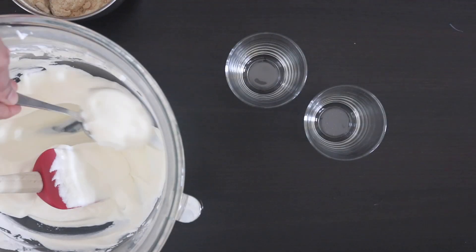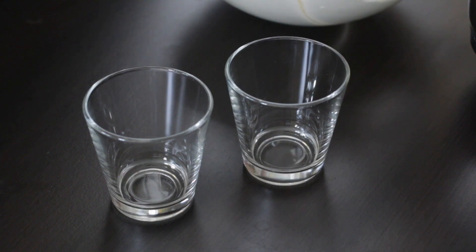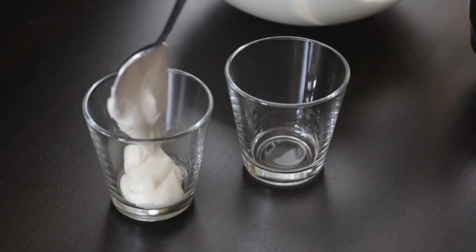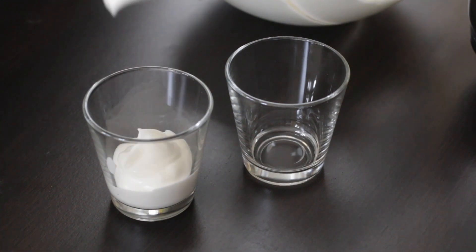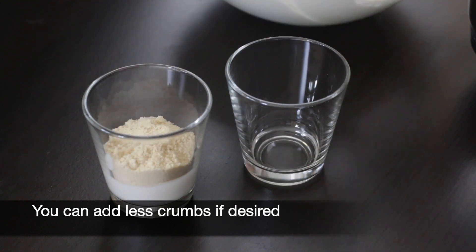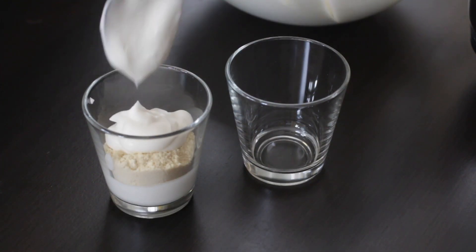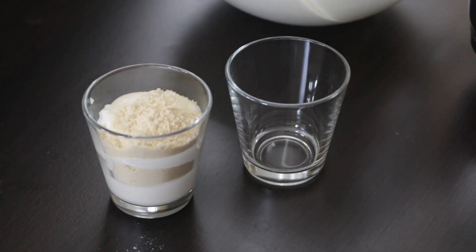And now to assemble. You can add this to a bigger dish for family style, but I prefer to serve it in individual cups. You can use bowls, dessert bowls, ramekins, or jars, as long as they are see-through so you can see those wonderful layers. I'm going to carefully dollop some of that cream in and top with the biscuit sawdust, then another layer of cream and another layer of sawdust.